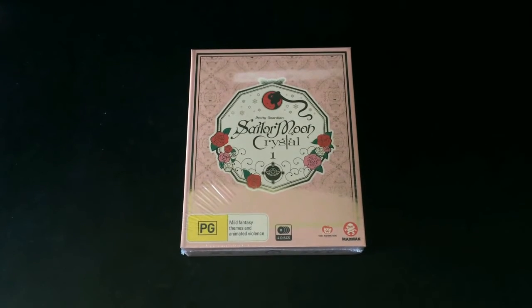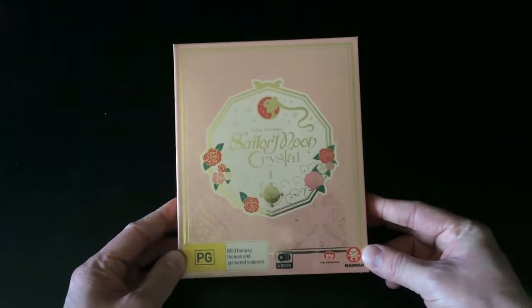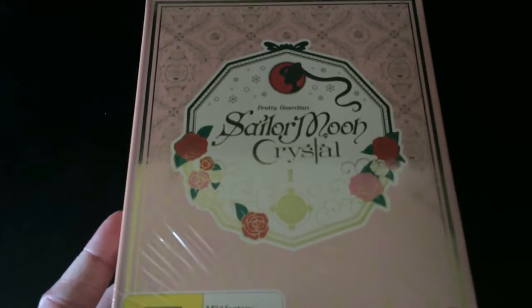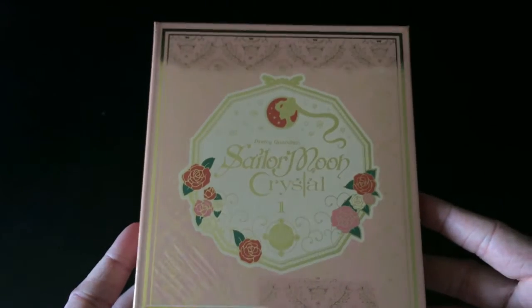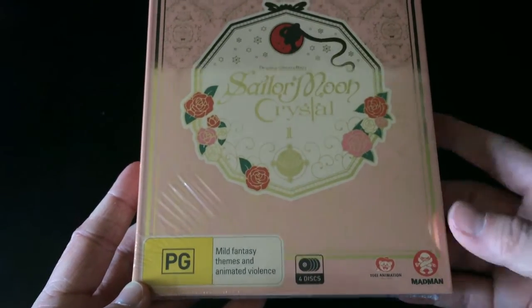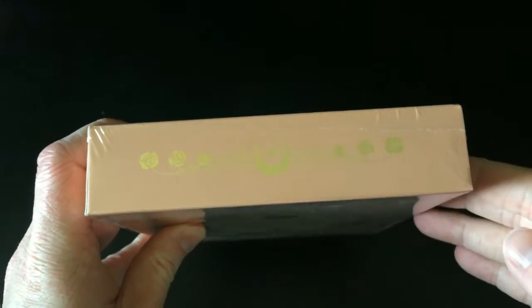Hey guys, it's Scott here from Anime Blu-ray UK, and we'll be unboxing the limited edition Blu-ray and DVD release of Sailor Moon Crystal Part 1, which has been released in Australia via Madman Entertainment. The Australian release of Sailor Moon Crystal Part 1 is available as a standard DVD, standard Blu-ray, and this limited edition combo pack version, which kind of mimics the limited edition release by Viz Media in America.